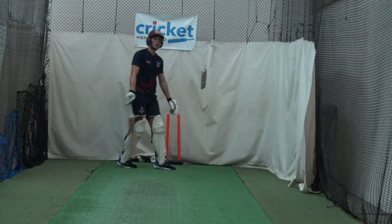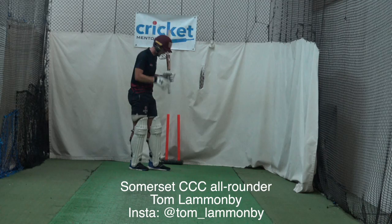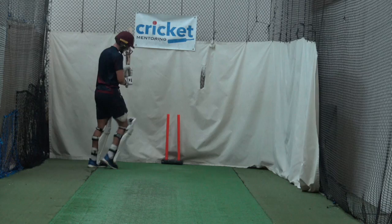As soon as your head's going — weight and your head are going into the ball — that's awesome. Shape's excellent. And then reset to the next ball. Awesome.